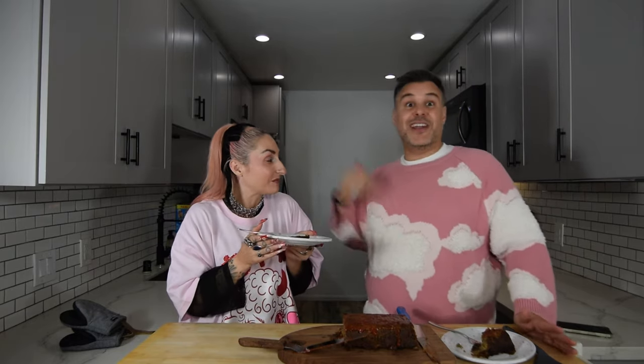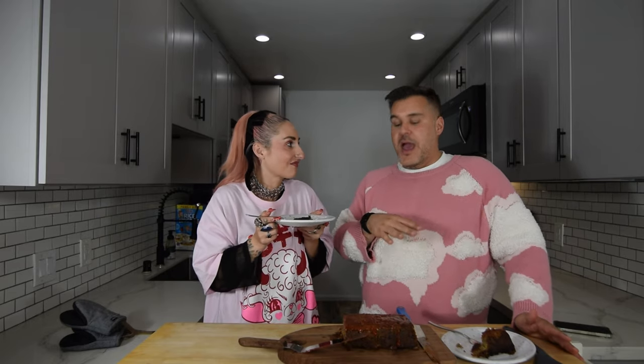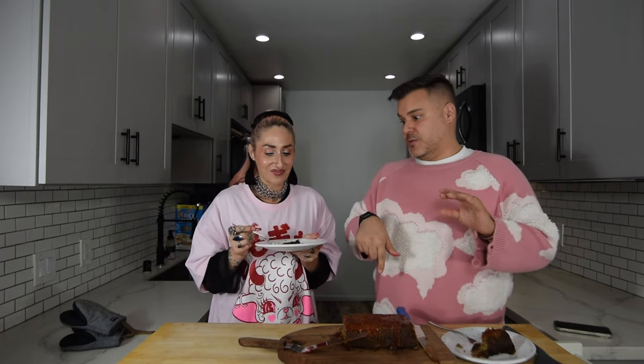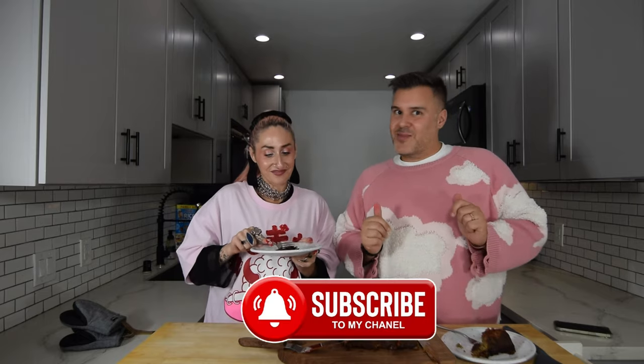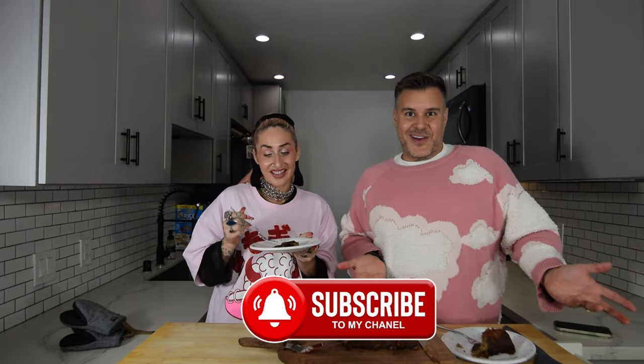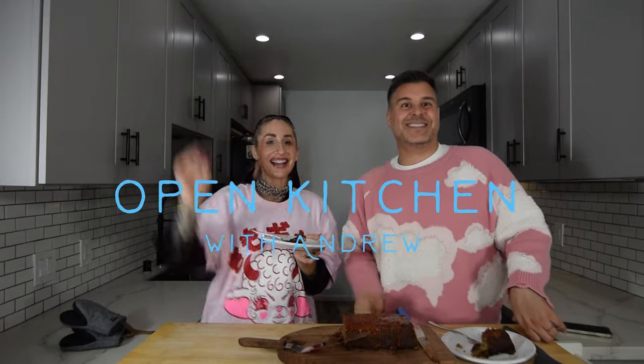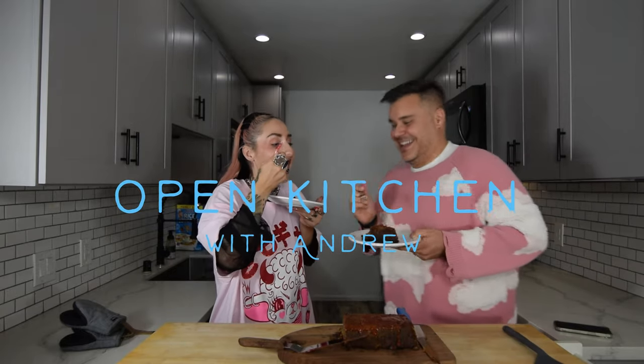Liz, I want to say a huge thank you — one for coming on and joining me on the show today, and two for bringing this recipe. Everyone has been sending me so many different ideas and I love it, so keep them coming. Please send me more ideas, because this is fantastic. I'll put the full recipe in the description below. Follow and subscribe if you want to see more cooking videos with my friends. Make sure you follow Liz on TikTok and Instagram — I'll put those in the description as well. Bye! It is really good — we can finish it.